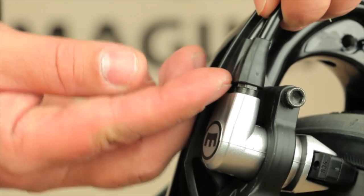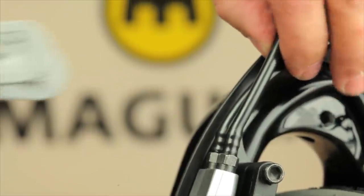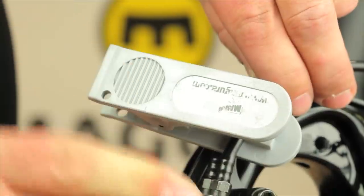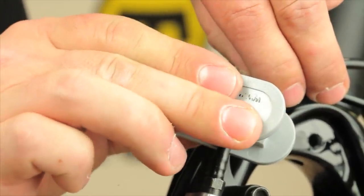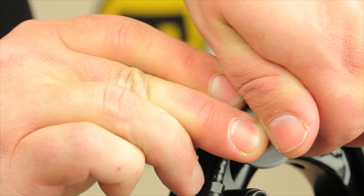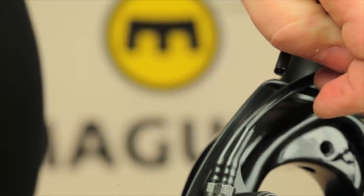Now slide the protection cover upwards and cut the hose using the Magura hose cutter directly above the connecting stud. Take special care to hold onto the hose to prevent it from spilling oil.